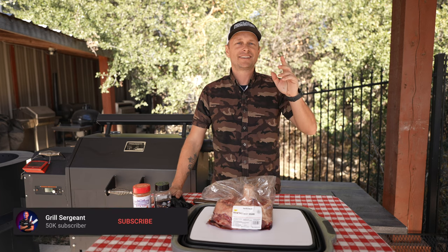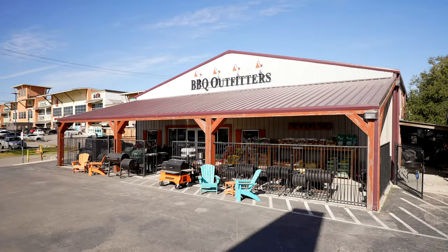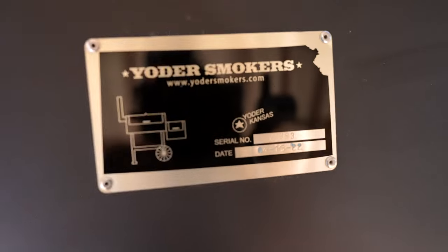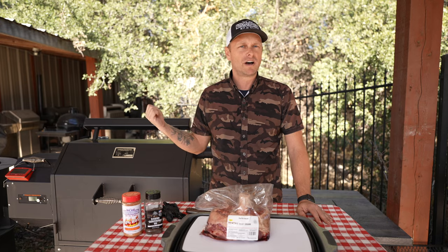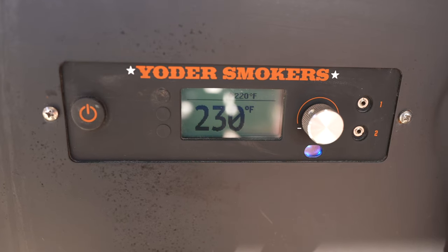Real Sergeant here — what's going on guys! Today in this video we're at a new location: we're at Barbecue Outfitters in San Antonio. Today we're going to be using the Yoder YS640. Currently we have it running at 220 just to get that smoke going.